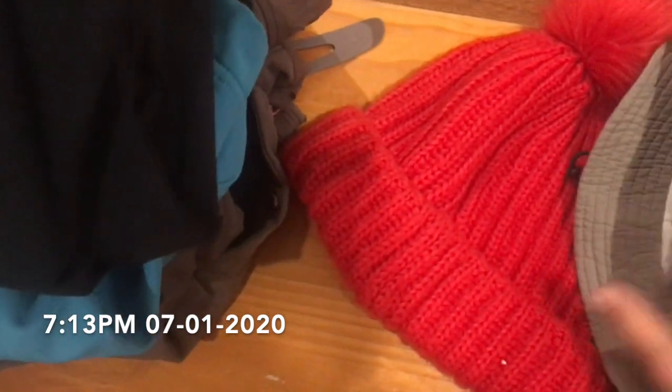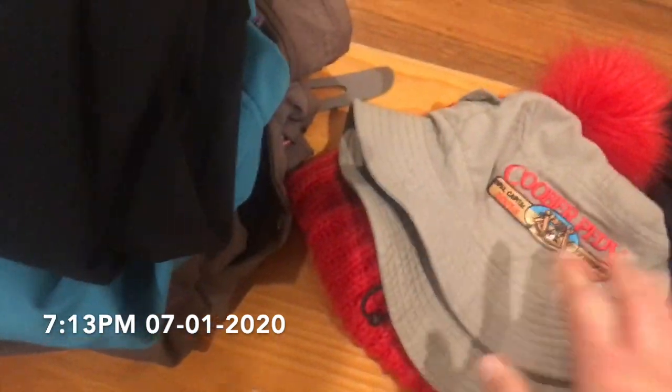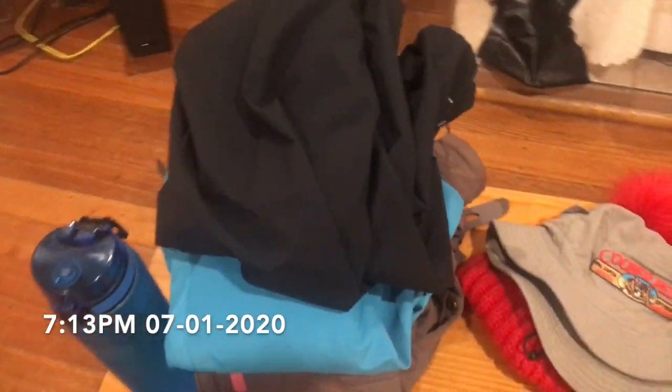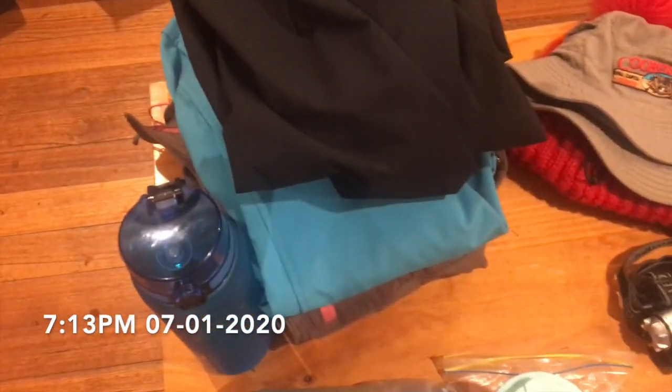I love that hat — you'll see it in my 60K hike video too. Then my red beanie so everyone can see me, which is probably a good thing. I've also got my rain-proof pants and two coats, which hopefully keep me warm over nine days in the mountains.